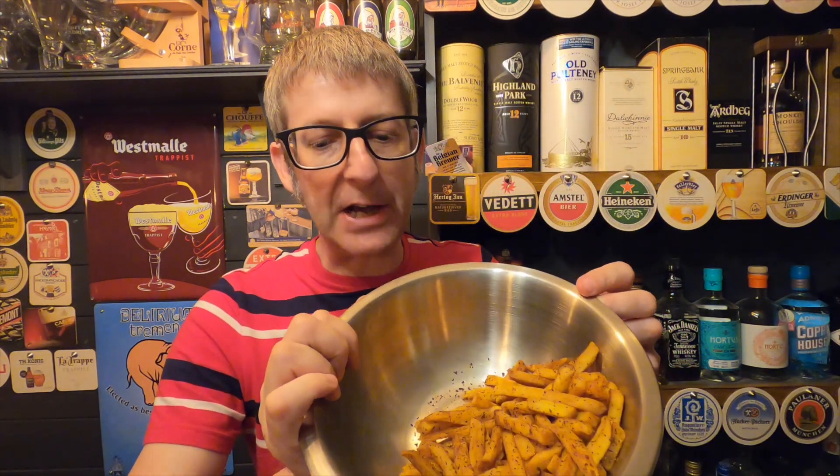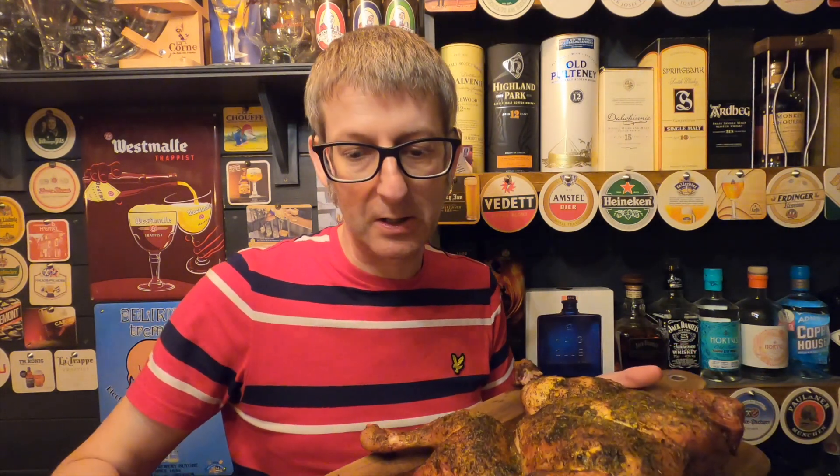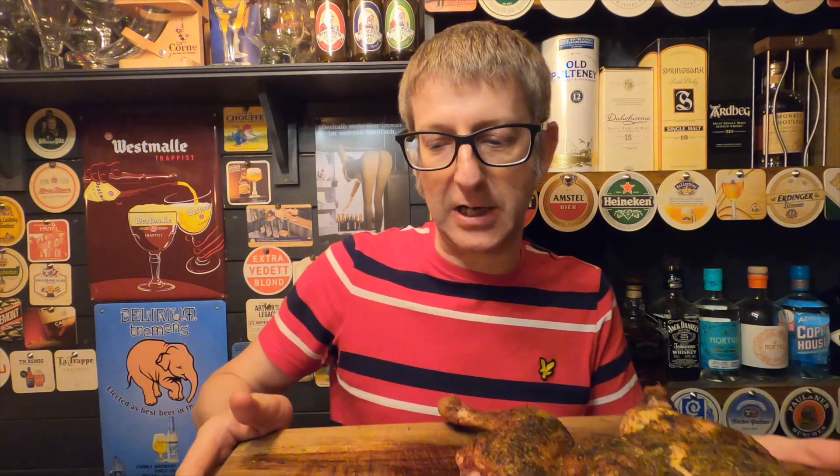Courtesy of C&M Mixed Spices, we've used their potato seasoning to do some fries on the Masterbuilt 560, and we've also used their chicken seasoning to produce this spatchcock chicken. If you want to see who they are and how to cook this fantastic dish, stay tuned.